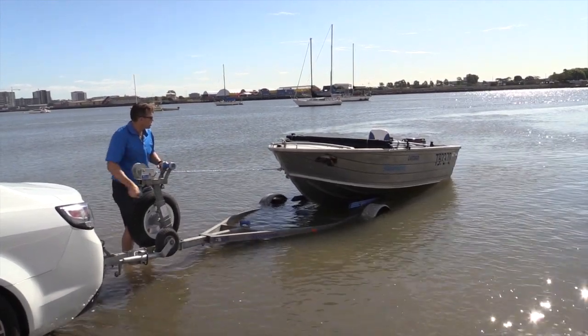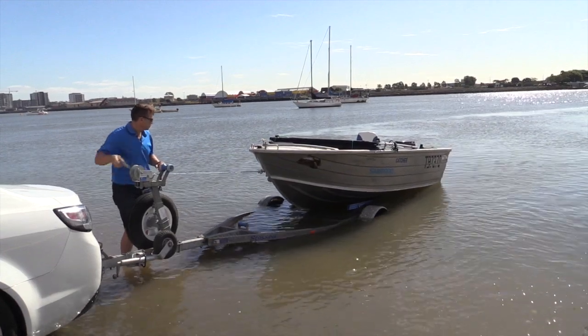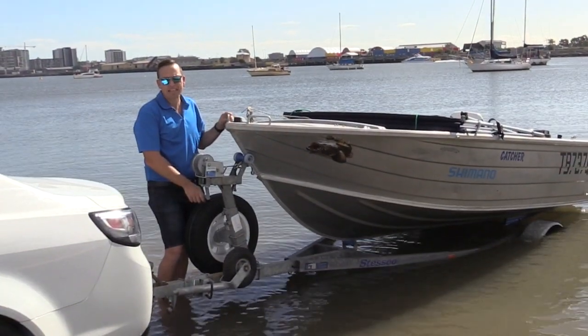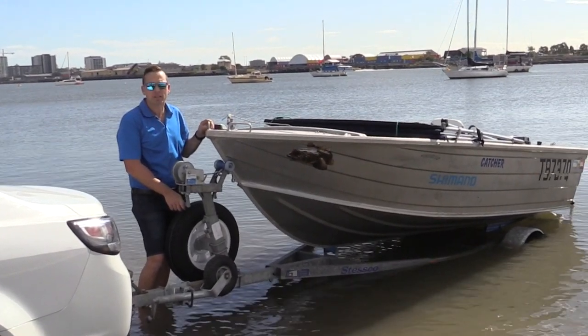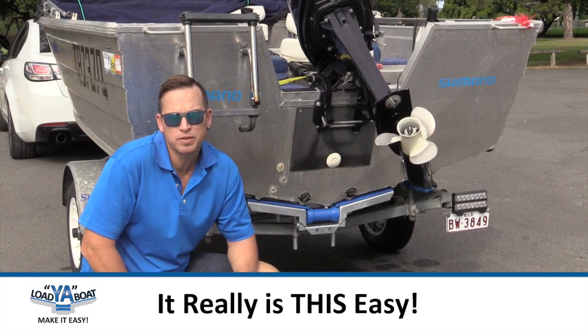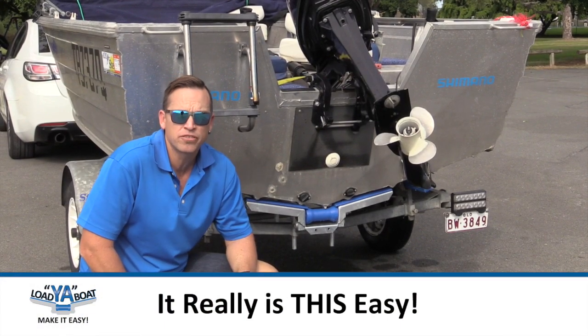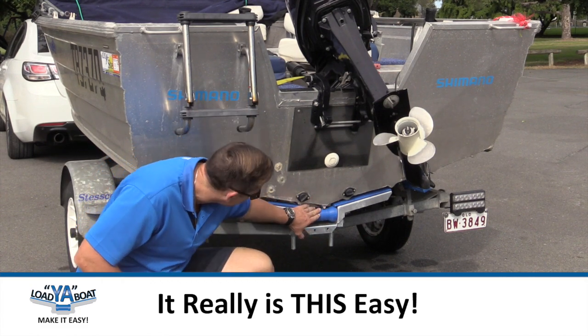You can see us pushing it over into the center as it comes up onto the trailer. And that's how easy it is with the all-new LagerBoat. We'll pull the boat out and go double check the heights on that back roller. All in all it's taken us about half an hour getting the boat on and off and installing the new LagerBoat bracket. We can see it's aligned pretty well.